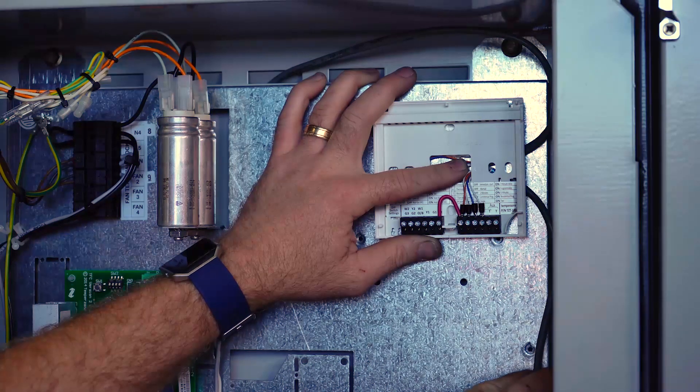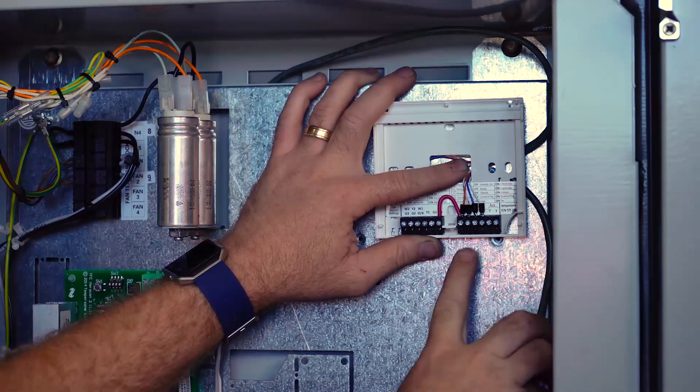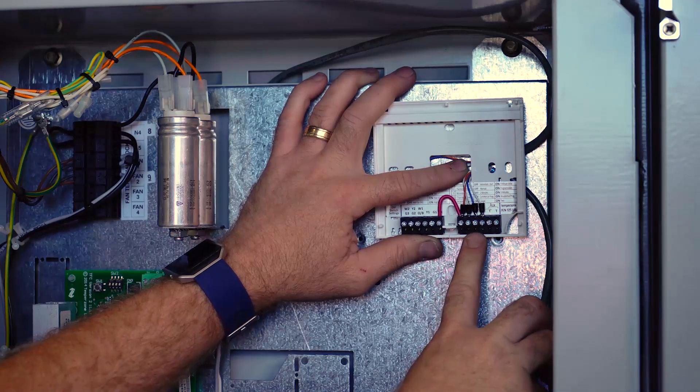Wiring for our TZT100 controller is via our four core shielded cable and is terminated into the plugs labelled 24C, 24A and B.